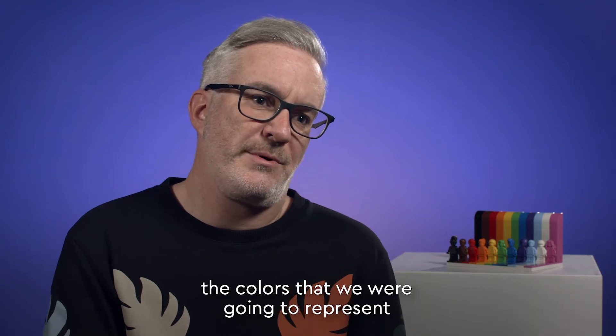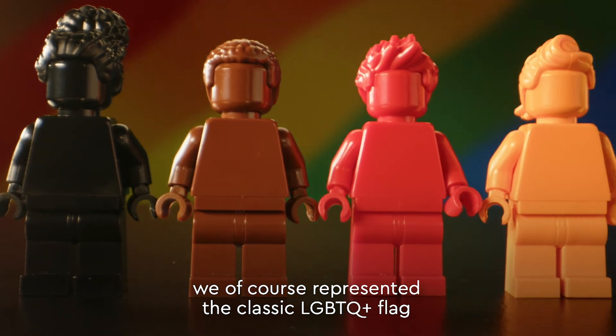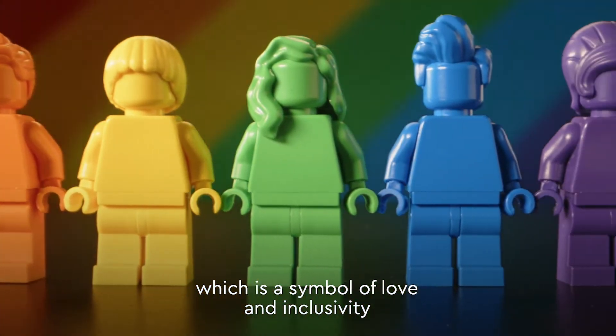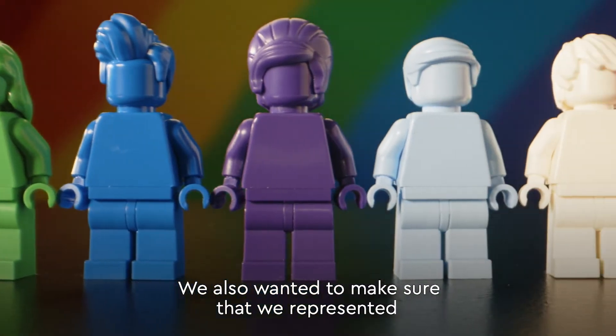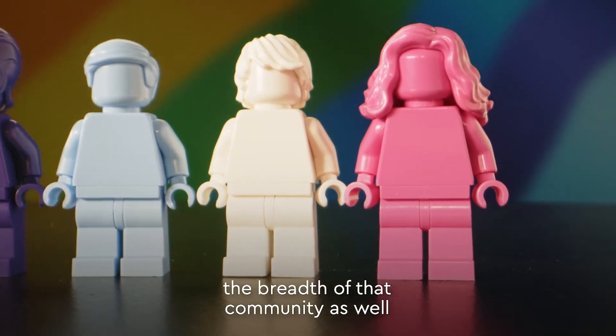When we were choosing the colors to represent in the model, we of course represented the classic LGBTQ flag, which is a symbol of love and inclusivity. We also wanted to make sure that we represented the breadth of that community as well.